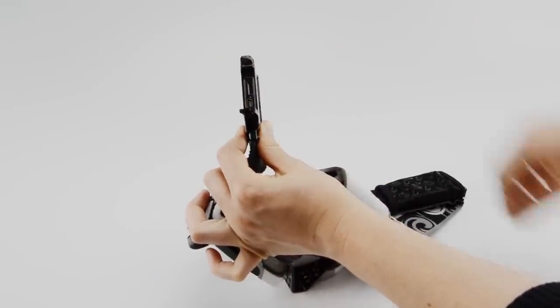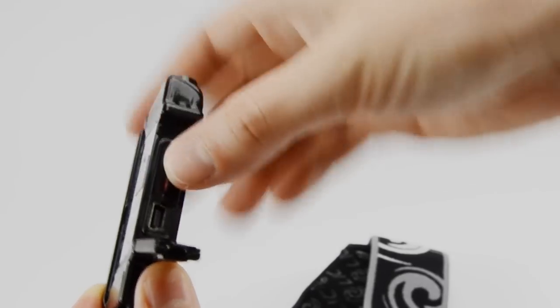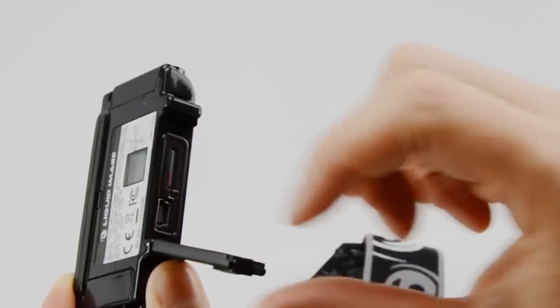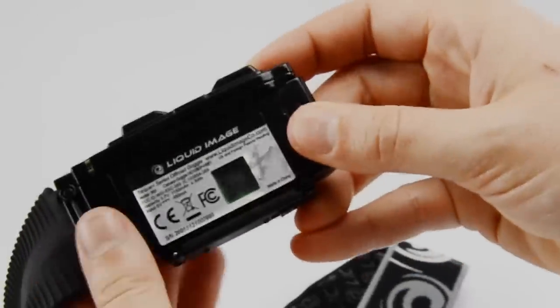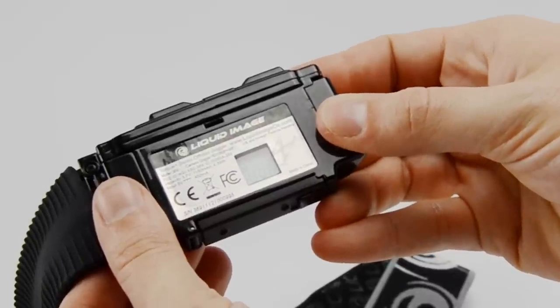Locate the micro SDHC card from its packaging and insert it into the micro SD card slot. There is a legend located next to the micro SD slot, but the easiest way to remember how to install the card is to hold the arm flat with the LCD display facing up and then insert the micro SD card with the print side facing up.